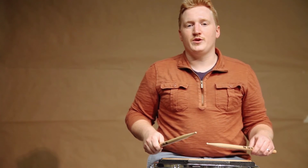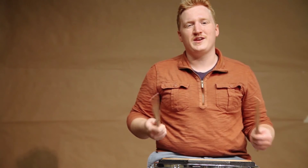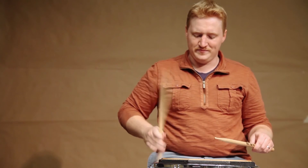Again, we just want to let the rebound do all the work to push the sticks back up. That allows us to play fast without getting tired and without too much tension.